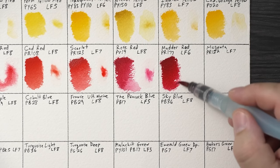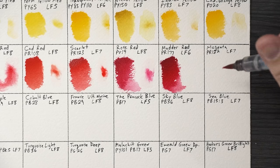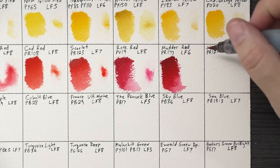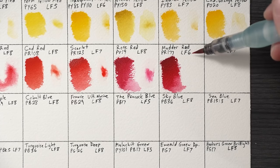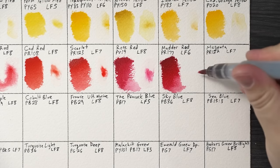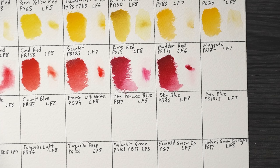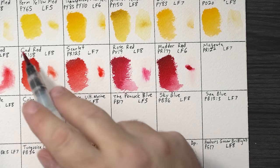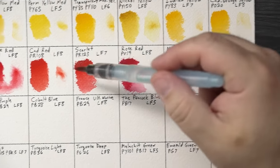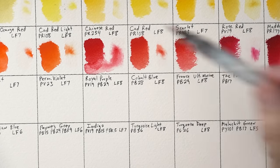Matter Red — when you think of this color you think lower lightfastness, like with Holbein. But it's also the pigment used for Daniel Smith Anthraquinoid Red. This version is really close to that — I think it might have a little more pink in the undertone. Lightfastness is slightly lower; I've seen both higher and lower ratings for this pigment across brands. It didn't move even a little bit when I dropped water on it.